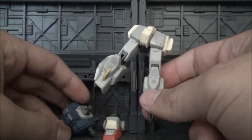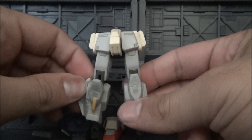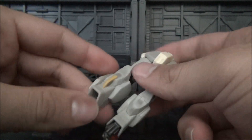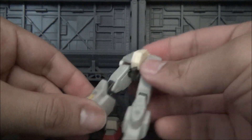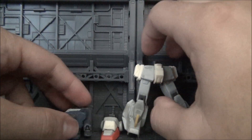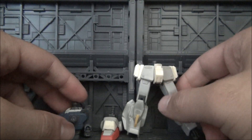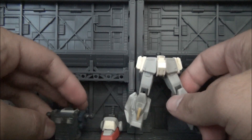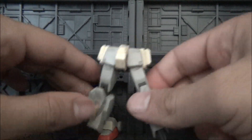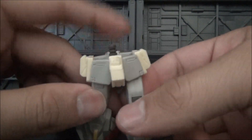Hey guys, it's patrick1969. I just wanted to show you how far I've gotten on my custom. I haven't really gotten a chance to work on it for too long — I've been in and out of it simply because I was waiting for everybody to show how far they've gotten. I have made a few changes so far, mostly cosmetic stuff I had to do myself along with a few spare parts, and I think you guys are going to be really surprised.